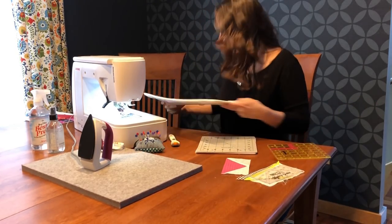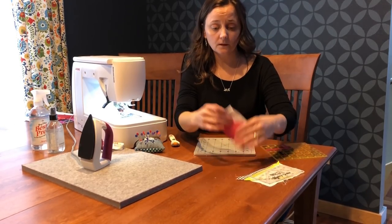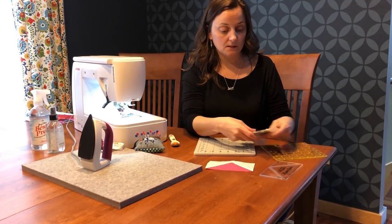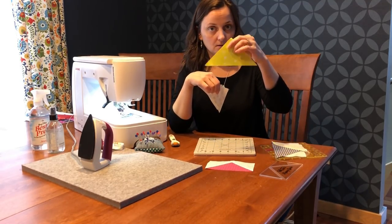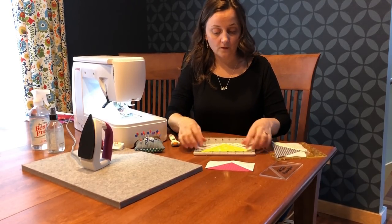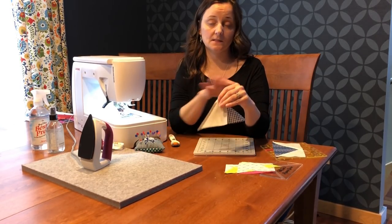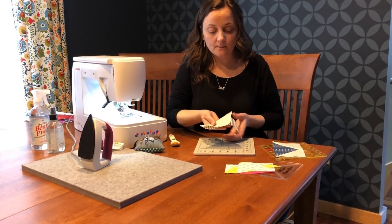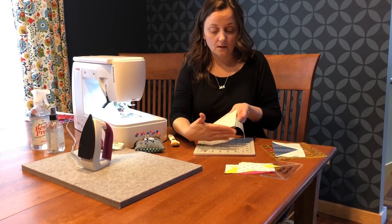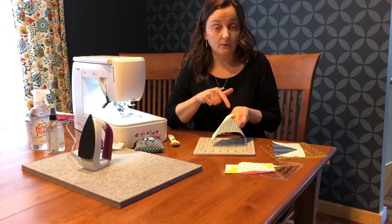Let's get started. I'm going to start off with the traditional piecing per the directions to make the roof, which is basically a flying geese. So for this, you need the roof itself and two side pieces. For the next step, you simply sew on one of the sides — it doesn't matter which side you do first. When I'm lining them up right sides together, I like to line up the bottom of the roof with the bottom of one of the triangle pieces. This way, when you press it out, you have a lot of room up there and that will help us later with trimming.